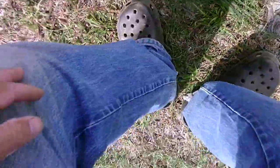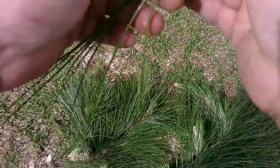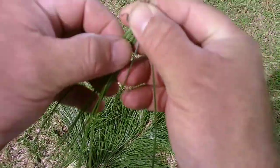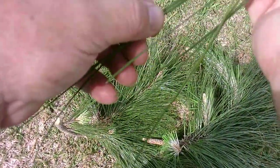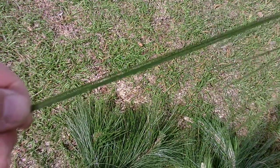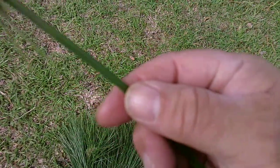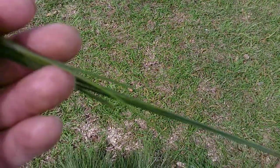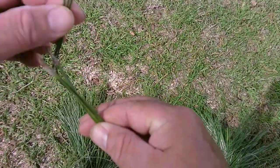I do have a limb right here of a Longleaf Pine, and we'll go ahead and compare the two. If you look at them, you can definitely tell the difference between the Longleaf Pine and the Slash Pine. I've got my hand on the Longleaf, and you can see how much longer it actually is — noticeably longer. If that Slash Pine is about eight inches, this is probably a good four inches longer. It's also noticeably heavier and thicker than the Slash Pine.